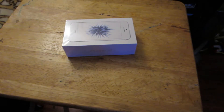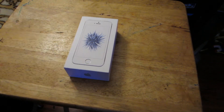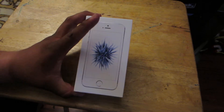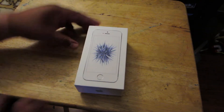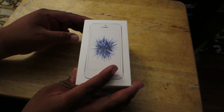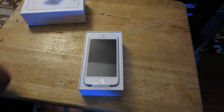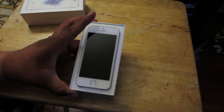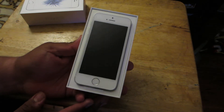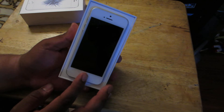I'll put these away before I hurt myself. Feels nice. And it looks so tiny compared to my Nexus 6P.